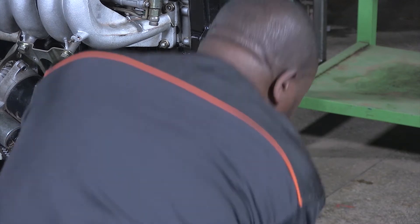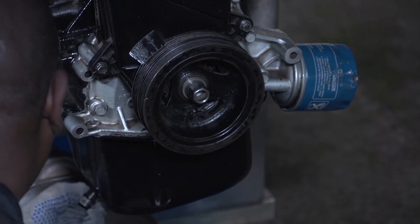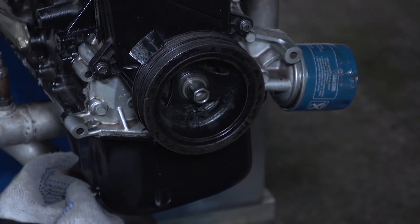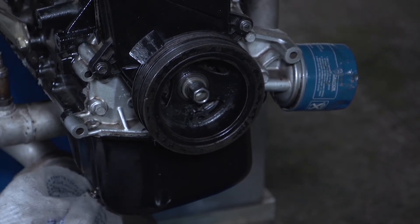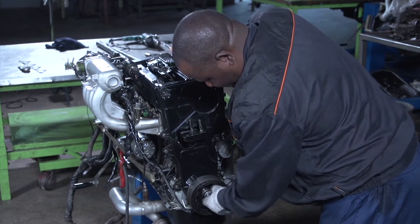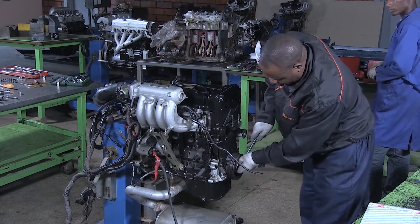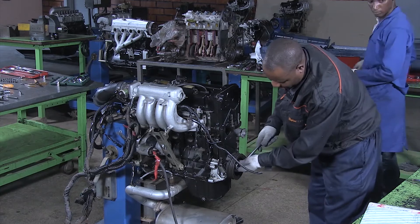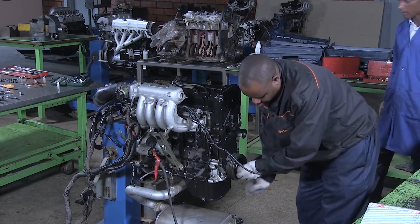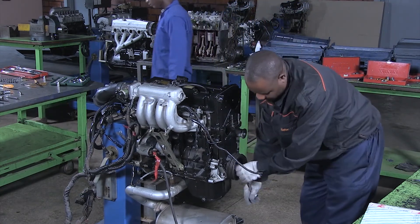I'm going to install this drain plug from the oil pan. After the engine overhauling, we have to turn the engine crankshaft to see if it is rotating freely, and this will tell us that our operation is well done.